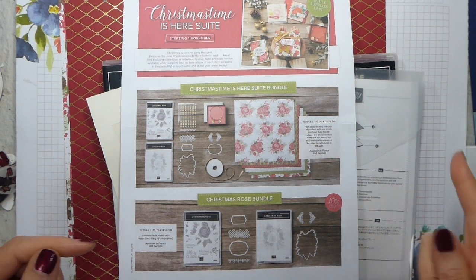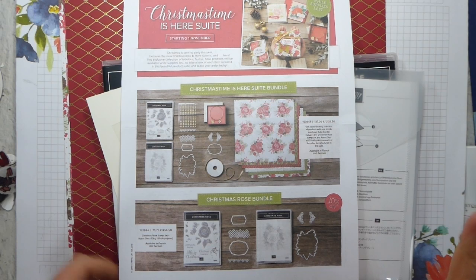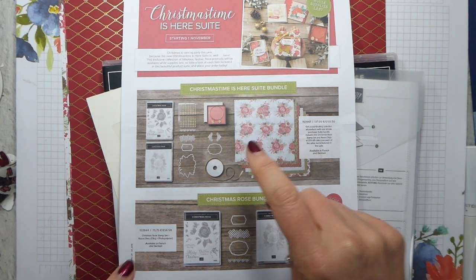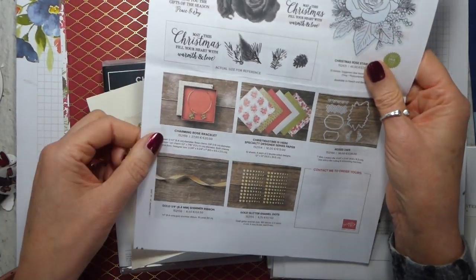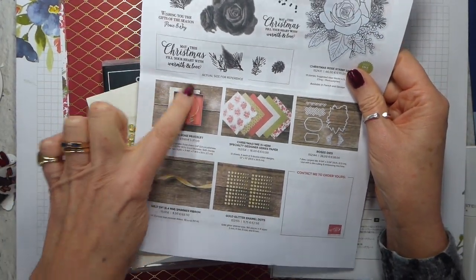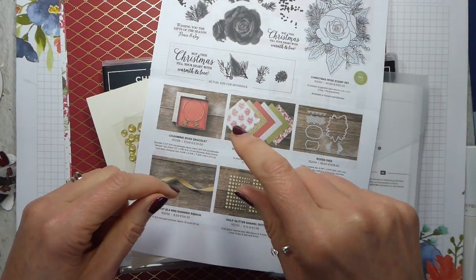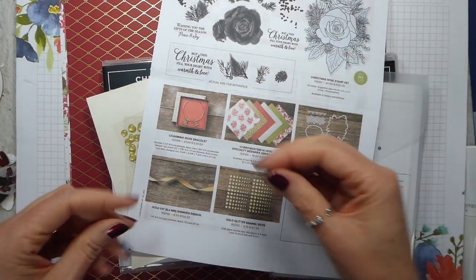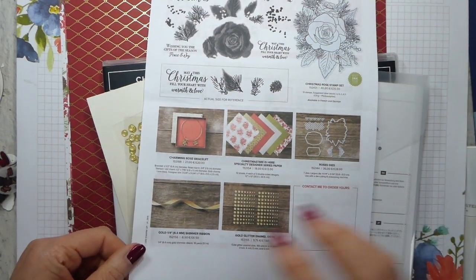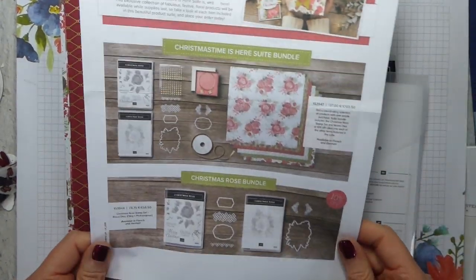I have not got the whole suite. There's one item I didn't get, and that is the bracelet, which is very pretty — it's the Charming Rose Bracelet — but I don't tend to wear or know anyone who does wear a solid bracelet rather than one that's loose, not one that's that fine anyway, so I've elected not to include that.